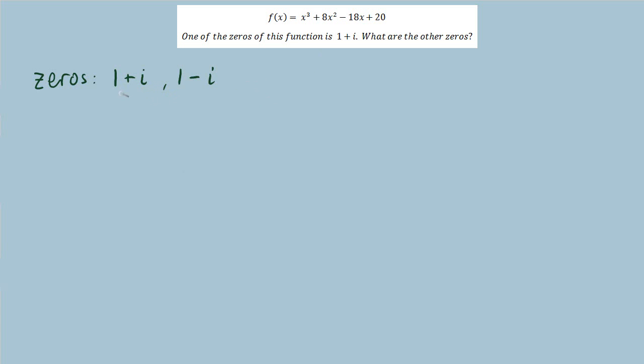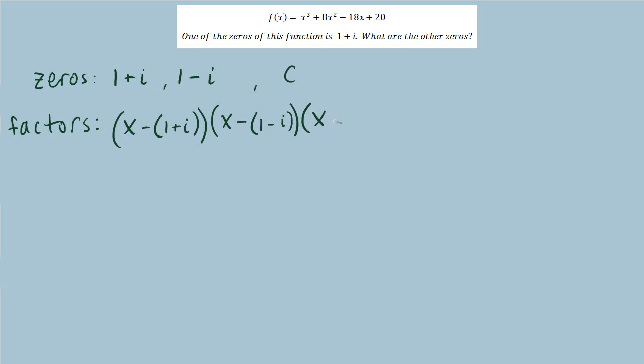If I write the zeros as linear factors of this polynomial, I'll call this third zero c, so I can write it in factored form as x minus c. Multiplying these factors together should equal our original polynomial. So I can divide the polynomial by the product of the two known factors, and I'll be left with the last factor, which gives us the last zero. Next is to multiply these two factors together.